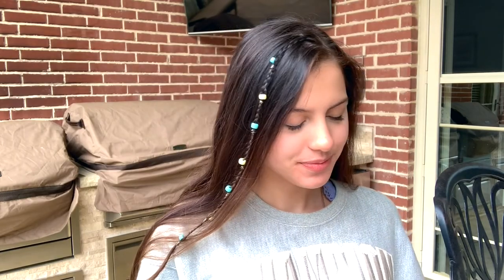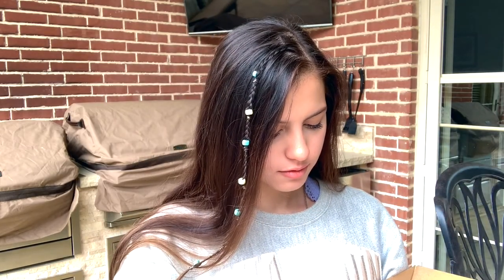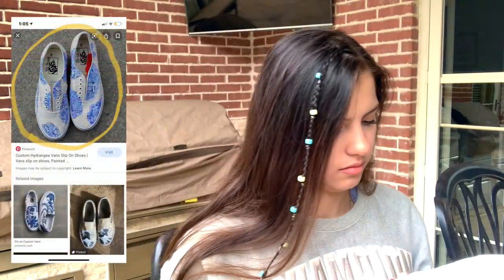Hi guys, it's Alyssa and I'm here with another video. Today I'm doing an art-related video — the reason why I'm holding Vans here is because I'm going to be customizing my own white slip-on Vans, and after deciding for a long time I decided to do this design.